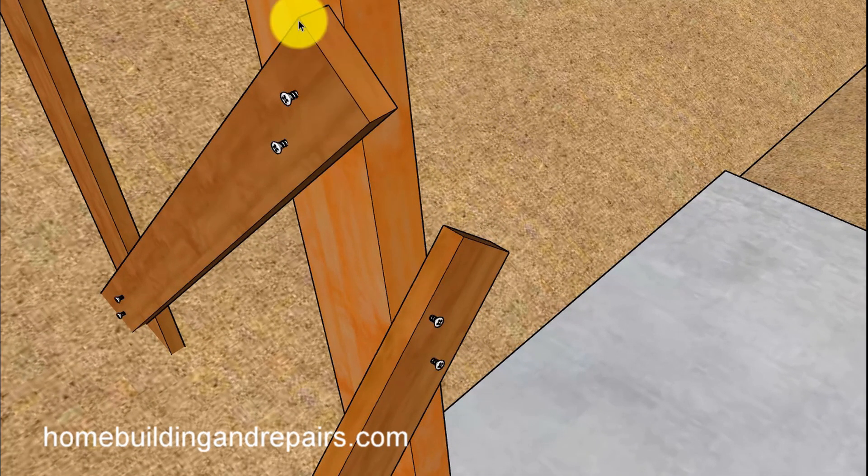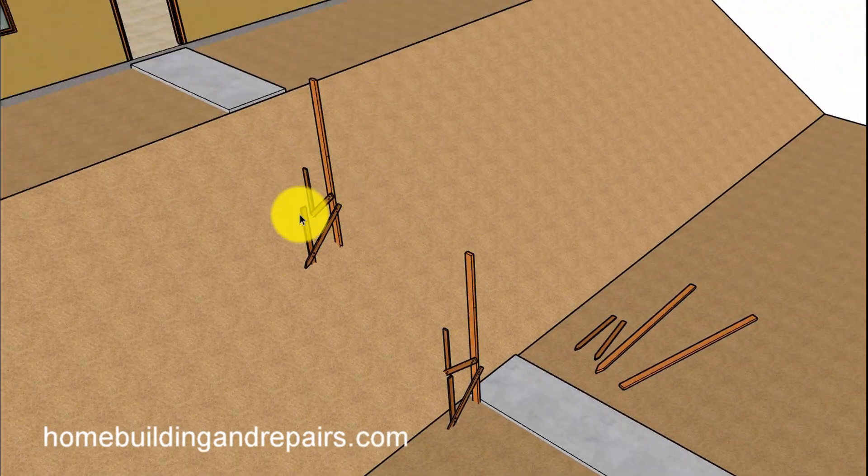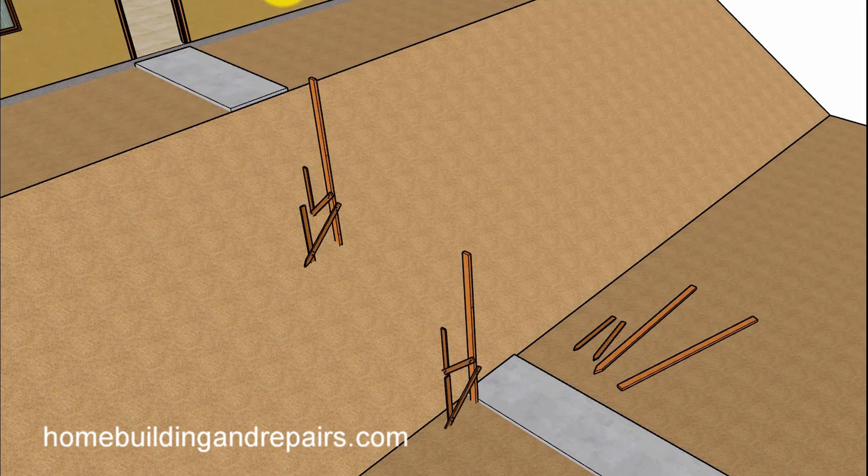Use some screws — I like using screws because I can pull everything apart. You're probably going to need one in the middle for this example here. You might need more depending upon the length of the hill and the height of the hill. For this particular slope, something like this looks like it'll work fine.